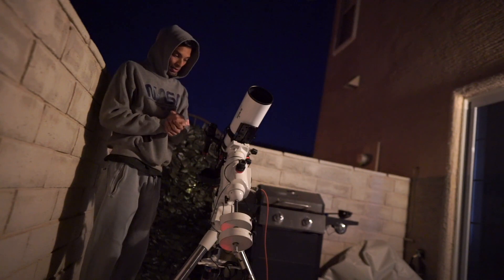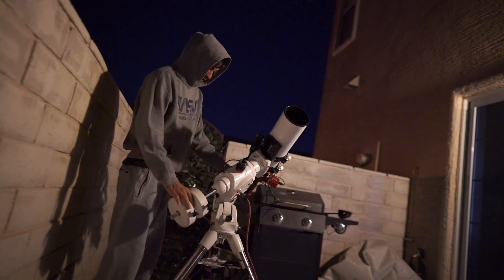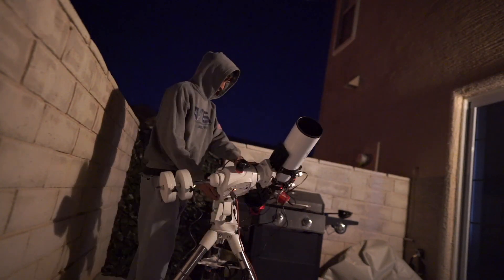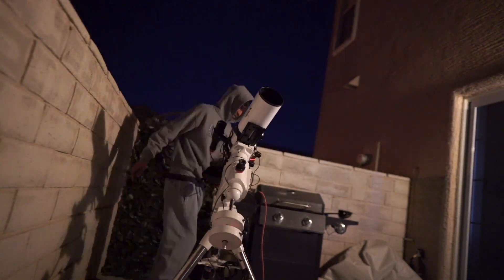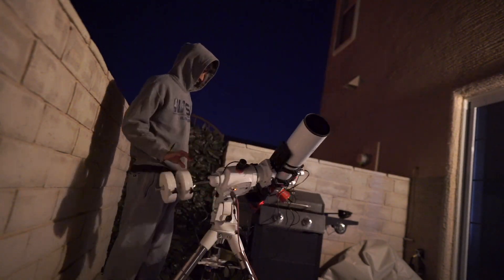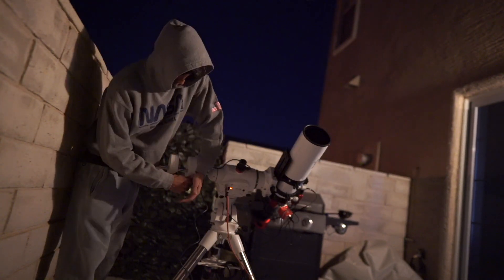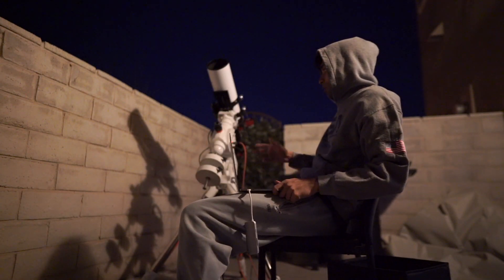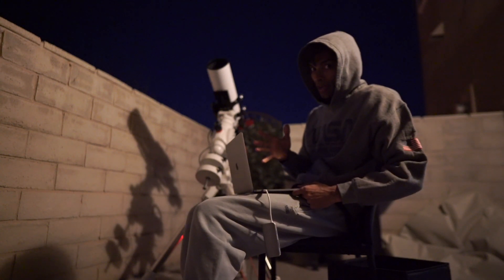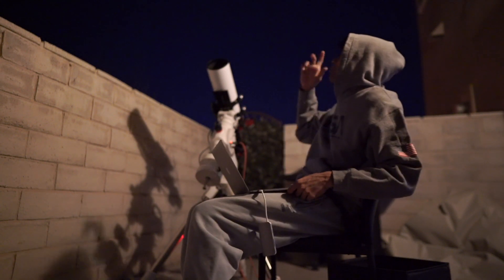All the cables are connected. The next step is to balance the telescope — let's do that. All right, the telescope is balanced, cables are connected, and the last process is polar alignment, which I'm going to do right now, and then we can start pointing the telescope to the moon.